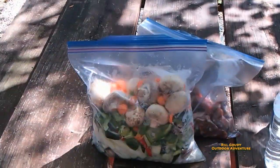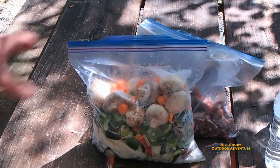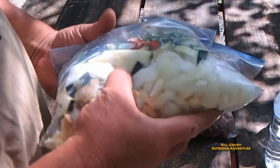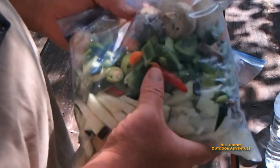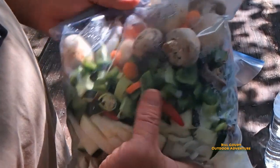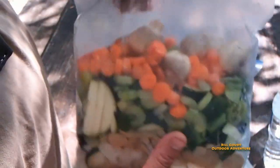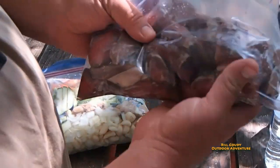I already have all my veggies cut and ready to go. I'm not gonna put potatoes in mine because I'm maintaining low carb, but I'm putting zucchini in there. I got cloves of garlic, onion, green peppers, some chili peppers, carrots, and celery.